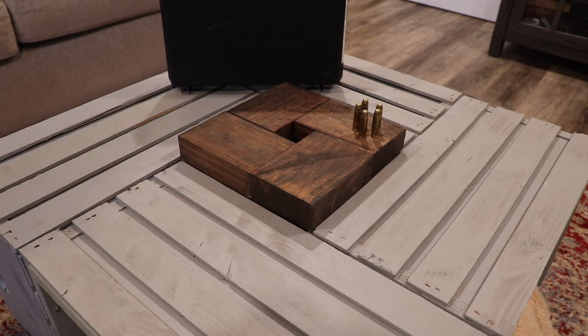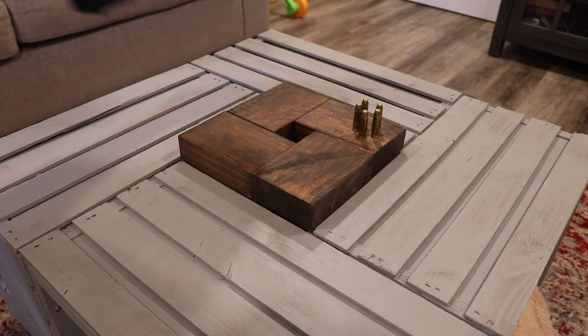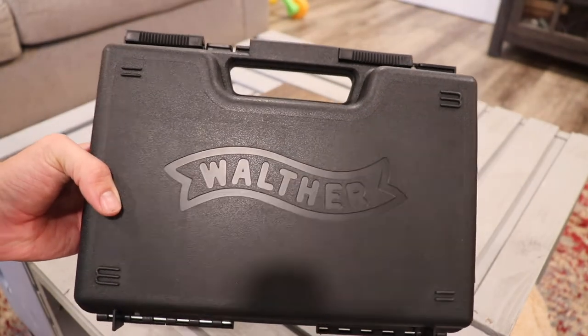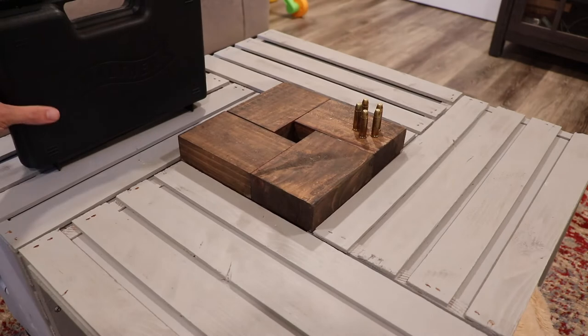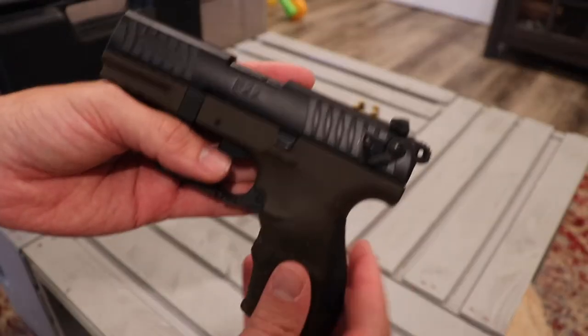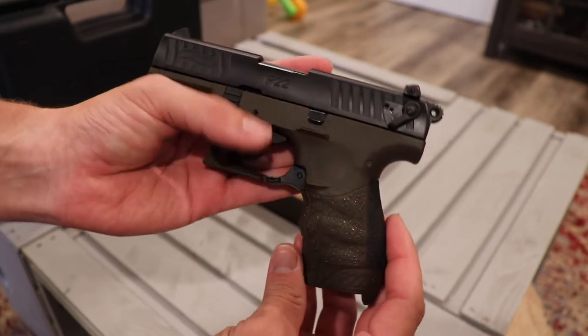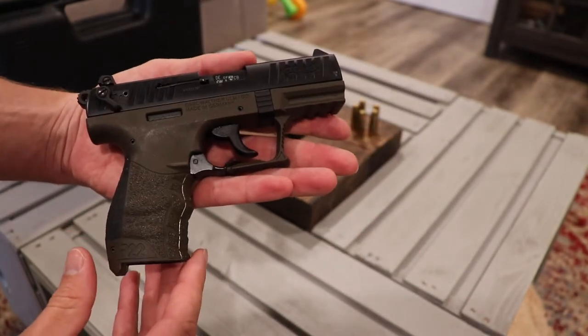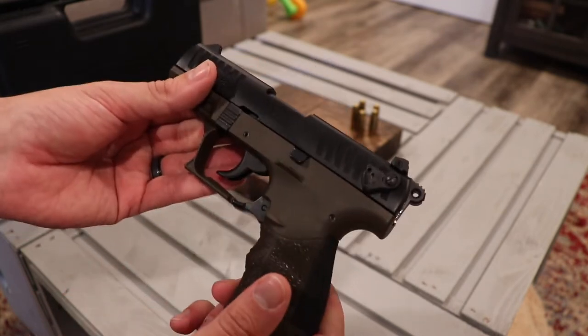Hey guys, welcome to another edition of Common Man Gun Reviews. So today we have a little .22 — we have the Walther P22, and it's this guy right here. We got it in the green with the black slide, and I think this is one of the coolest looking guns I have.